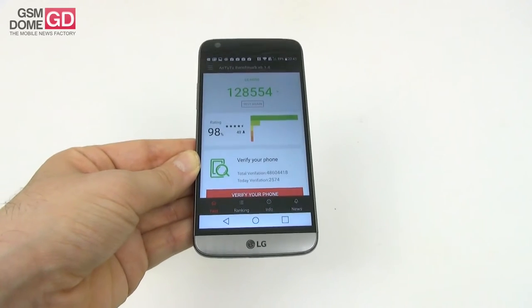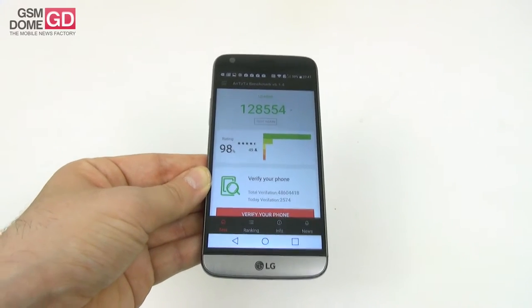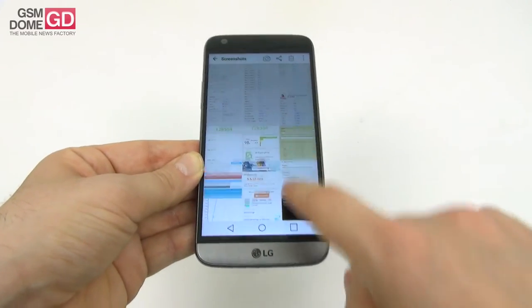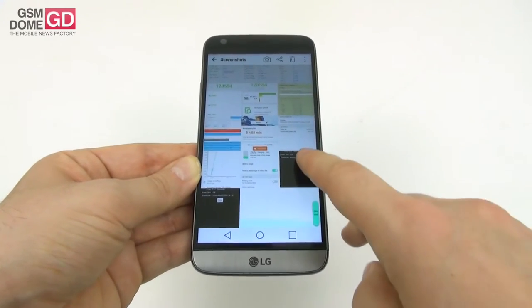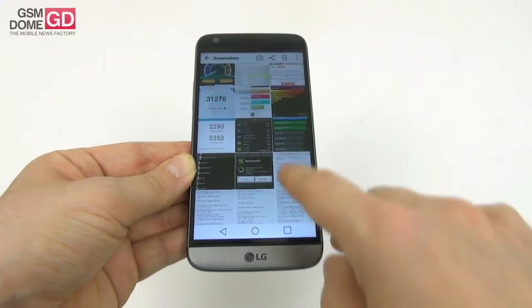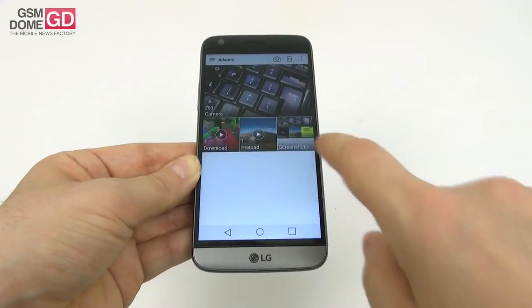We're 4th place all time in Antutu, and the 3D aspect of Antutu helped us score 3rd place. In 3DMark we registered a very small difference compared to the number one model. In GFX Bench we also scored close to the very top — this is a top 3 or top 5 phone in all of the benchmarks. There's no overheating either.